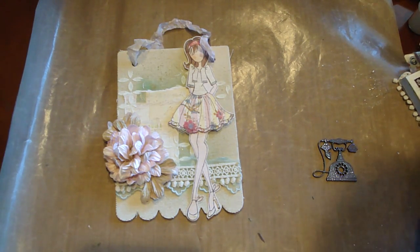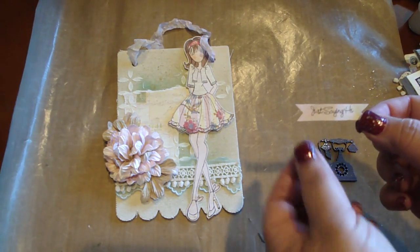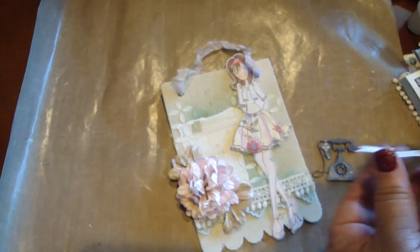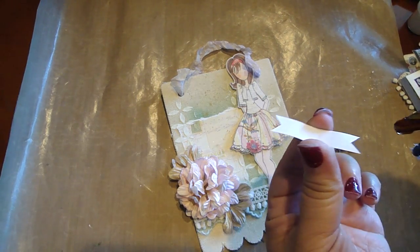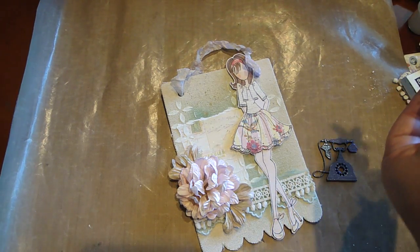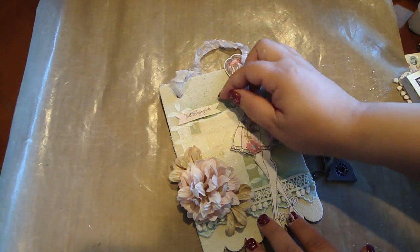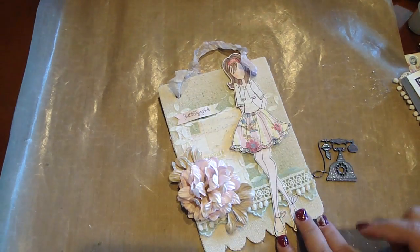While that's cooling off, I'm going to take my little sentiment, which I went ahead and pre-stamped — it says 'Just Sing Hi.' I just stamped that onto the design paper and created a little banner. I'm going to place that on top. I'm just going to use my glue gun and glue the edge, then place it right here. I like the way that came out.